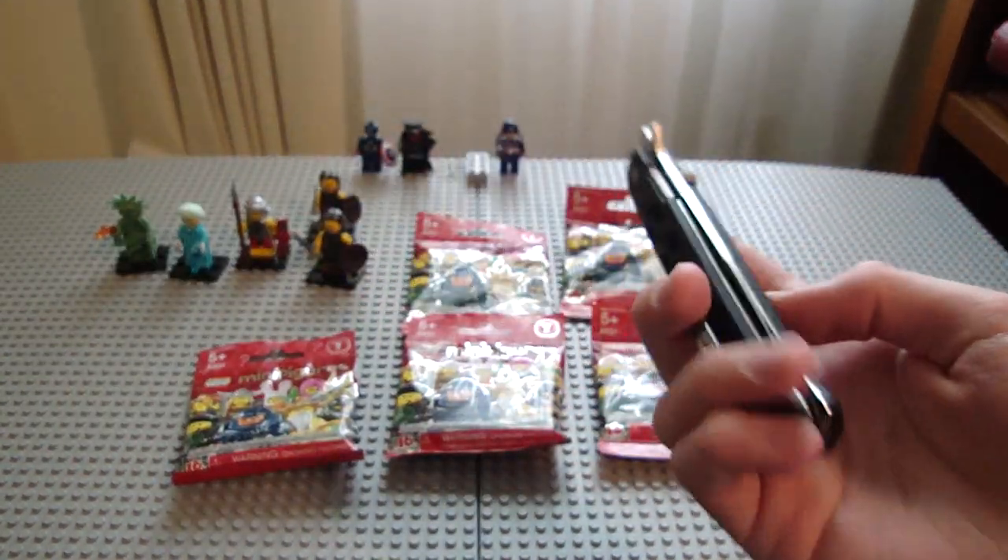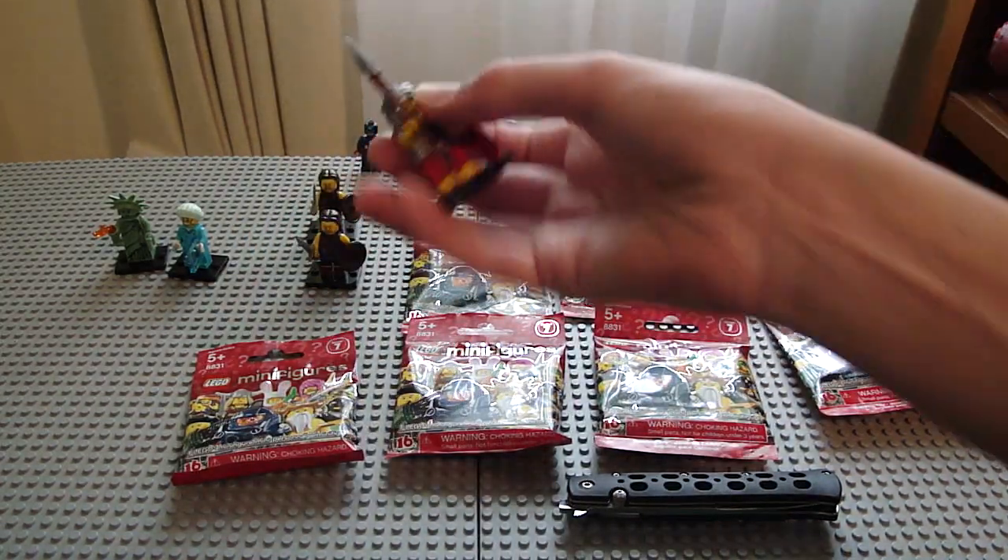Lego also sent me a knife. Well, not really — they didn't send me a knife, that's my knife. I just thought that would be funny.